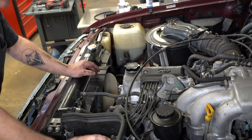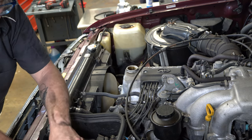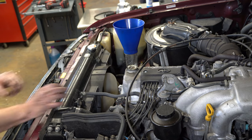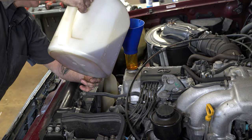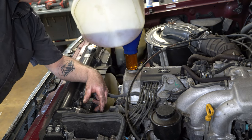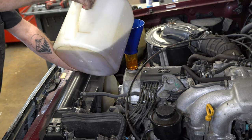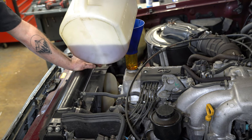Now we can come over to fill it up and take our fill cap off. These Toyota-specific oil filler funnels are super handy — you can get them cheap on Amazon, like $20. It screws in and makes it much less of a mess. We're going to put eight quarts of 5W-30 in. I also really like our bulk oil dispenser because I don't have to empty a whole bunch of quart jugs.